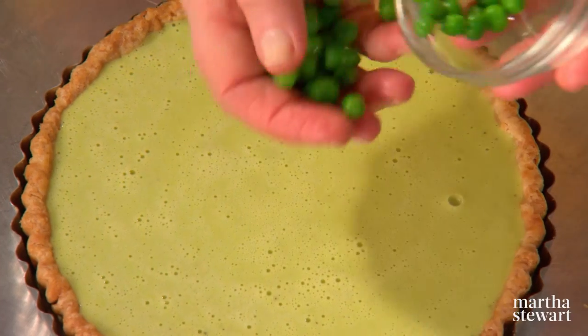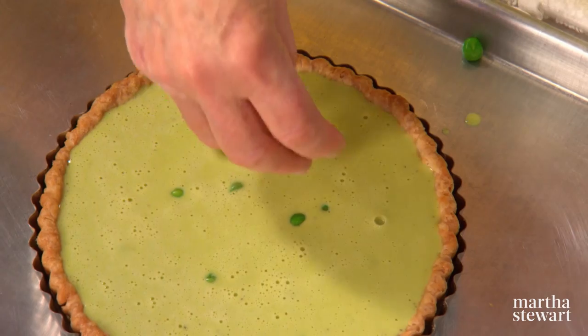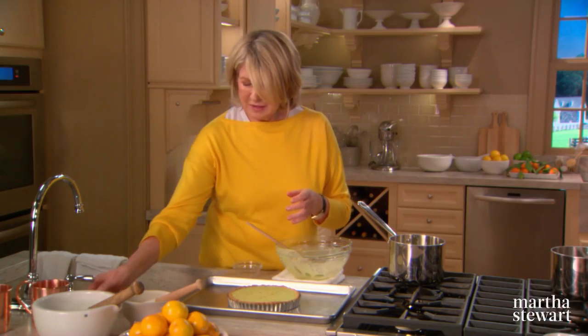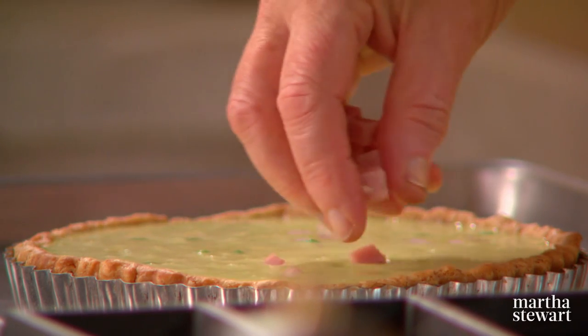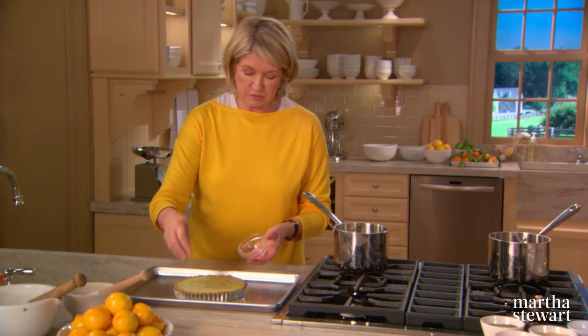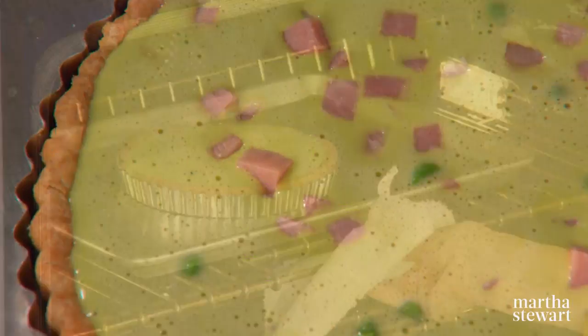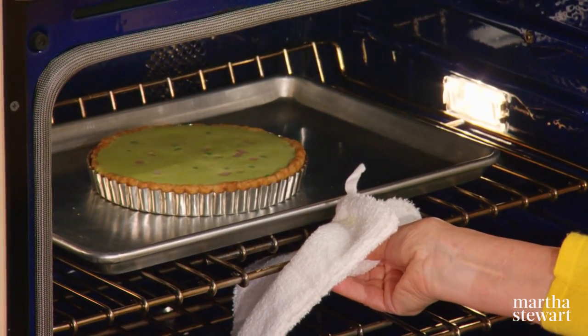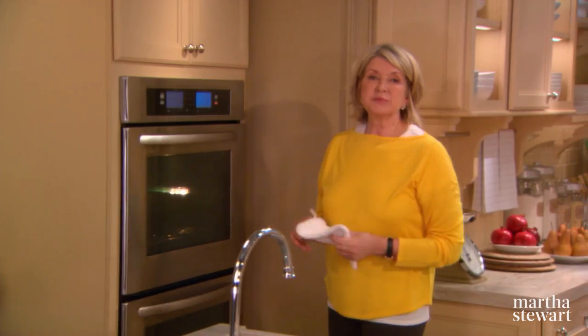Sprinkle a quarter of a cup of peas and add those to your quiche. About a tablespoon of diced ham — make sure you distribute it evenly. Get your quiche right into the preheated oven at 375 and bake until the center is set and the top is slightly puffed. That's going to take just 20 to 25 minutes.